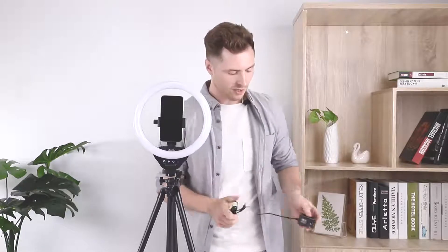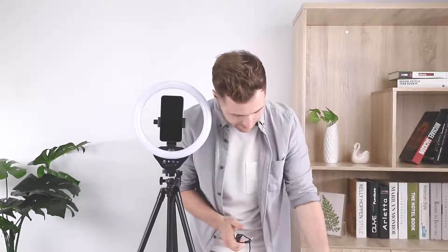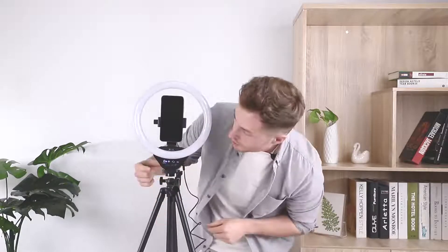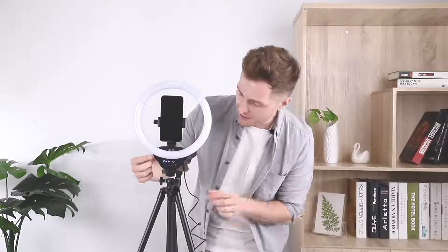Alright, so let's dig in. It comes with an AC-DC adapter, which is actually safer than other USB powered models. All you have to do is plug it right in. You'll see a little blue light there saying that there's power, and then you just press the power button — voila, we have light.